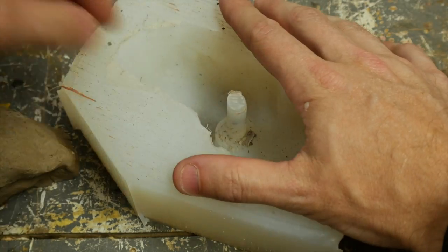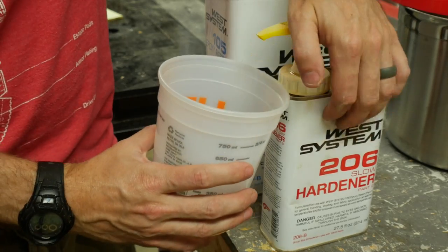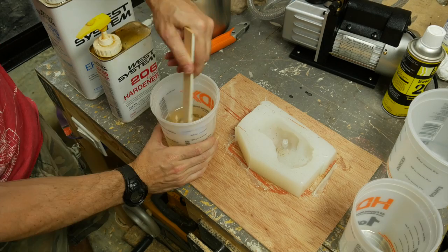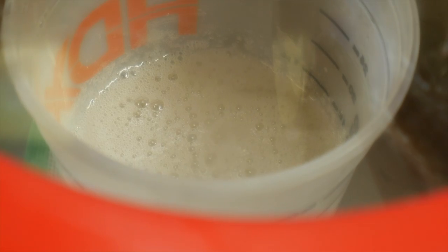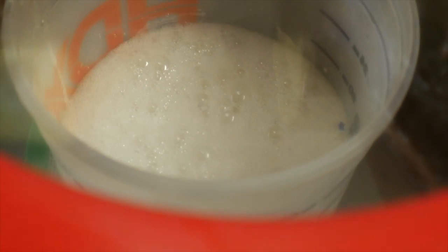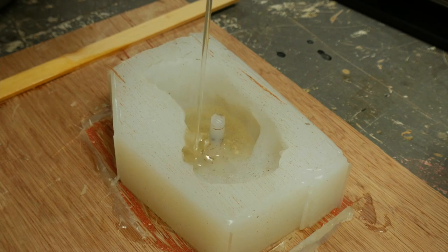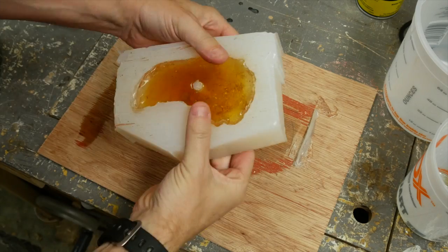I pulled the clay out of the mold and really didn't have to do much except clean out the dry clay that was left at the bottom. I sprayed in some mold release and then mixed up some epoxy. This epoxy is probably not the best one to use for this, but it's what I had on hand. So I mixed it up, pulled out the air in the vacuum chamber again, and then poured it into the mold. I didn't have time to fully degas it before it started setting up, so I poured it anyway and used a heat gun to get rid of the rest of the bubbles.